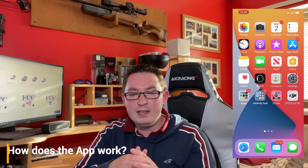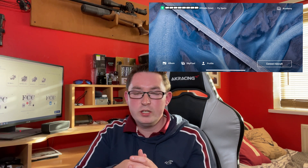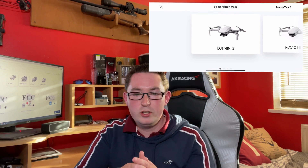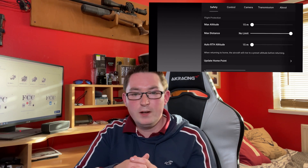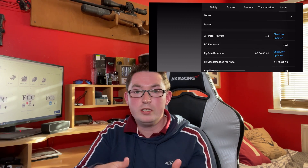The app is identical to the official DJI Fly app. The current version is 1.4, which is aligned with the official app. It works in exactly the same way — same functionality, same features, same everything — the only difference is the increased signal strength.